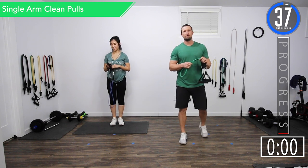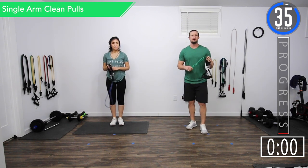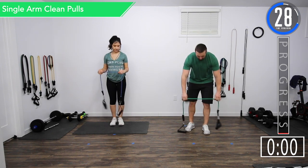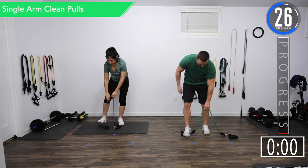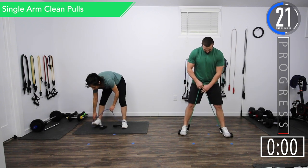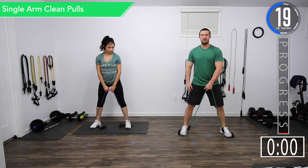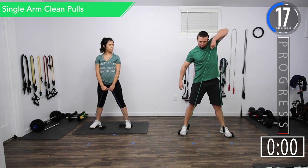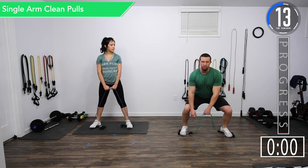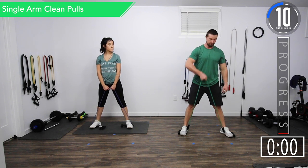Alright, we've got about 40 seconds until we begin. Our first exercise is going to be a single arm clean pull. What we're going to do is hold the center of the band, put the handles out and step on the inside of the handles. Grab the middle of the band, do a light squat, then pull the weight up using momentum. Halfway through we're going to switch arms.